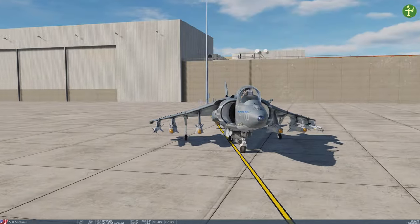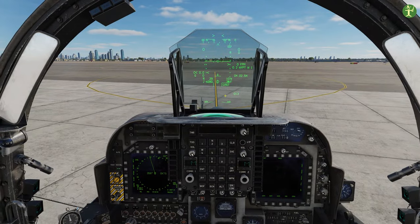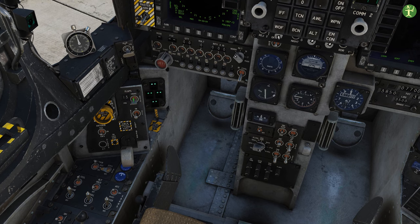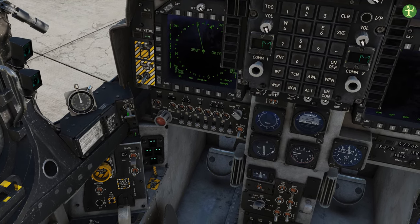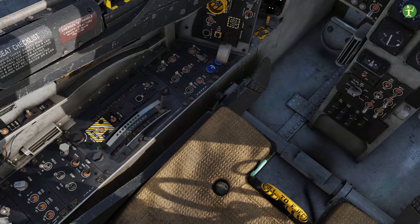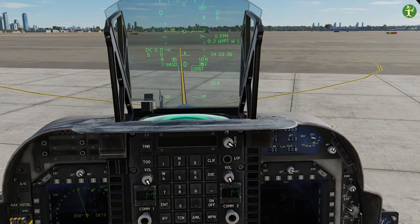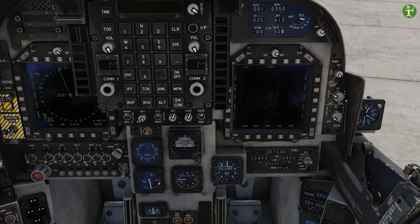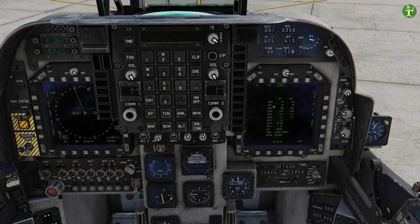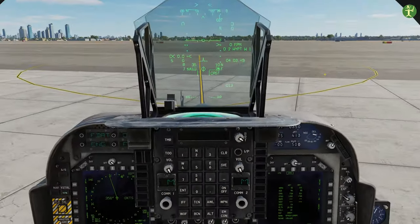I've respawned in my Harrier still with four Mavericks, and in this instance I'm going to do a short takeoff. I'm in the spawning area and I'm going to take off across the runway, which is plenty of distance. We need to make a few small changes to the setup: put the flaps into down mode - you'll see underneath it says STO for short takeoff landing. I'm going to put the water pump to takeoff, which is at the top. I'm going to put a nozzle block on - left-click the small black handle until it says 55, so when I hit the nozzle down button it won't go past 55.